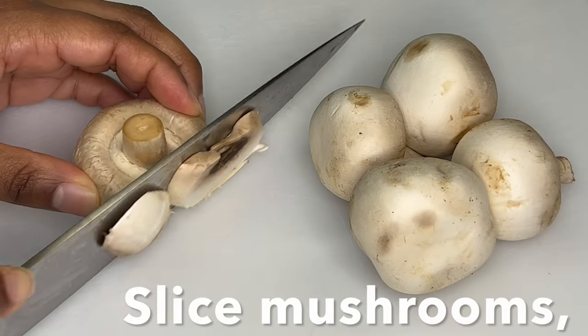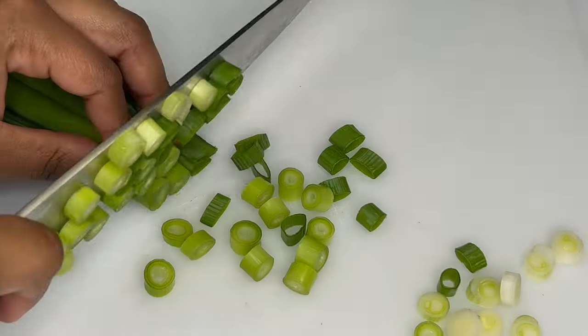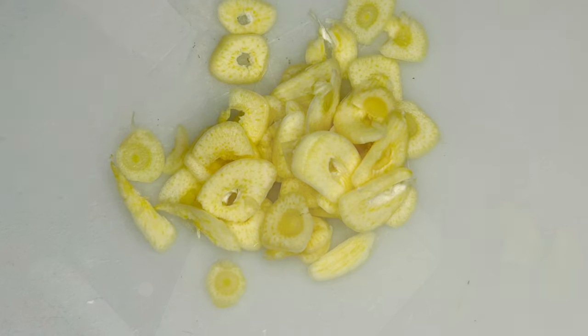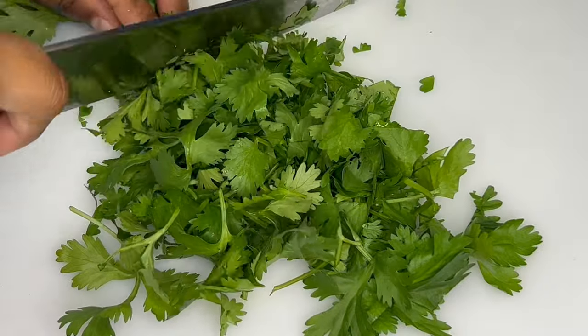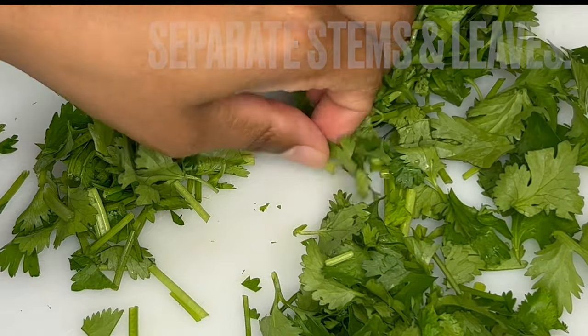Also peel and slice sweet potatoes. Slice mushrooms. Prepare green onions and garlic.